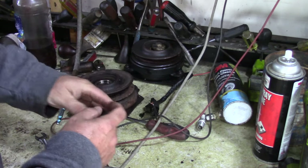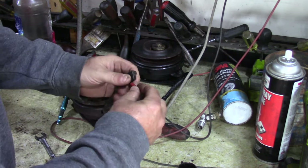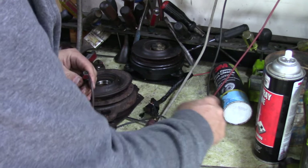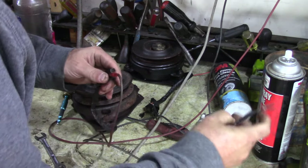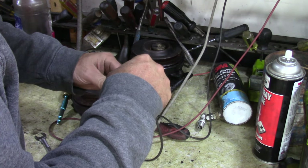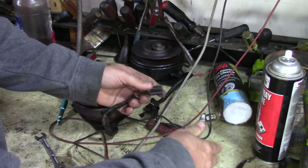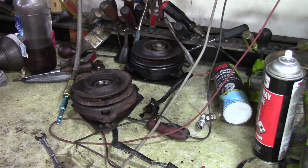Now here's the one we're going to work on. I'll just hook this up — and we're getting nothing. That's why we're going to open it up and check it out.